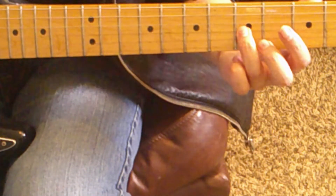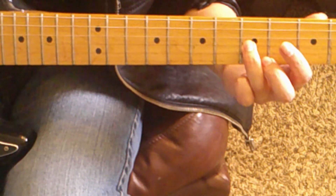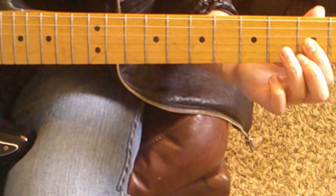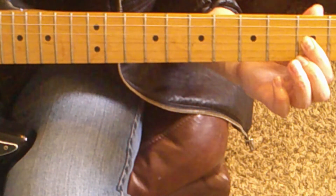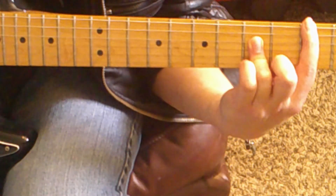Notice how that last note sounds lower? See if you can hear the difference. Once again, let the G string ring out.